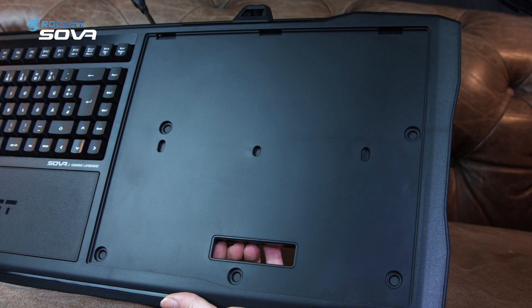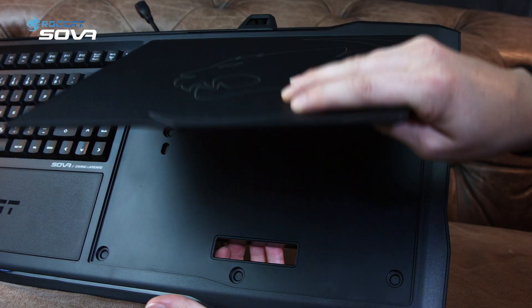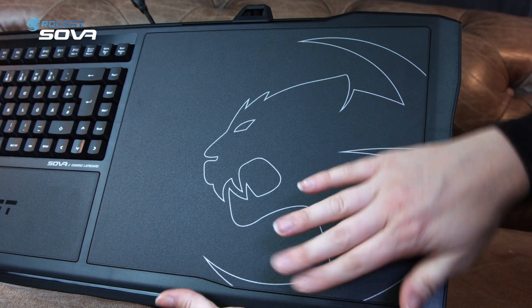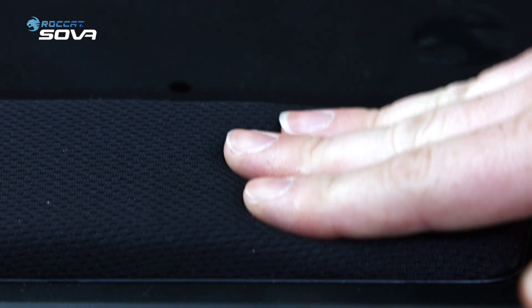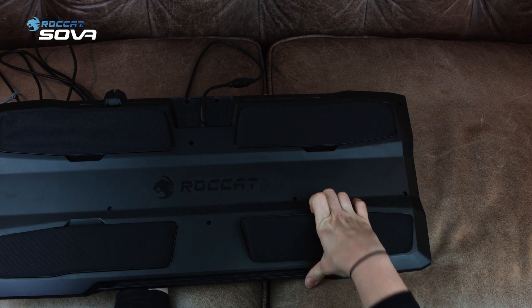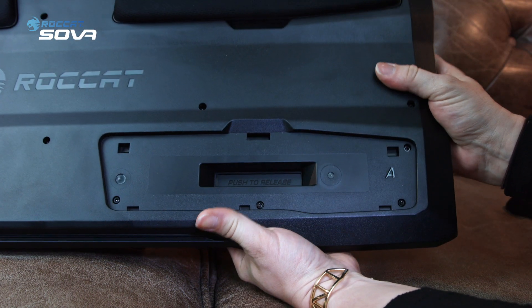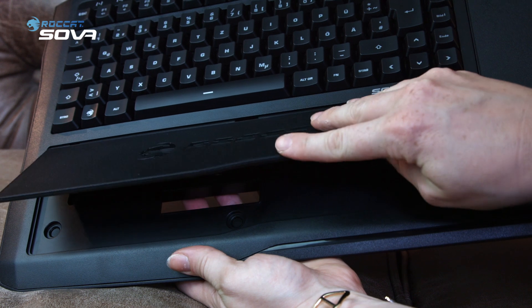If you remove either of the bottom cushions, you'll see the indication 'push to release.' On this side, for example, you can remove the mousepad. On the other side, you can remove the wrist rest. Let us know in the comments below what you think — we already have something planned, but we'd like to know your opinion. The wrist rest itself also makes the Sova super comfortable.